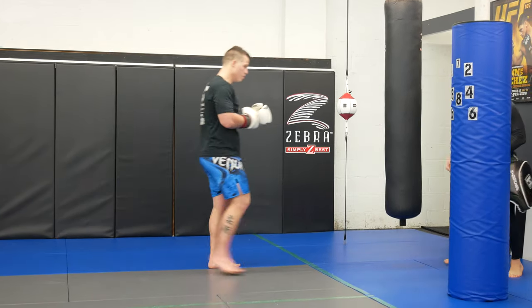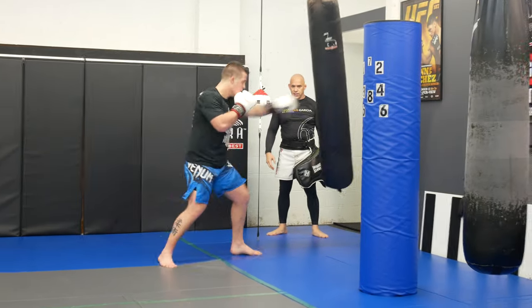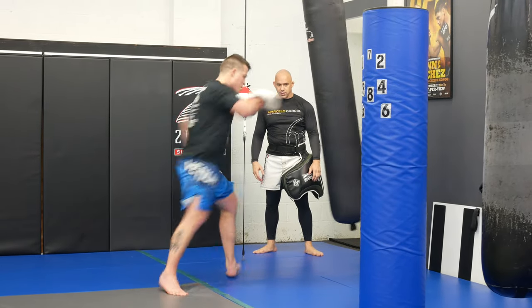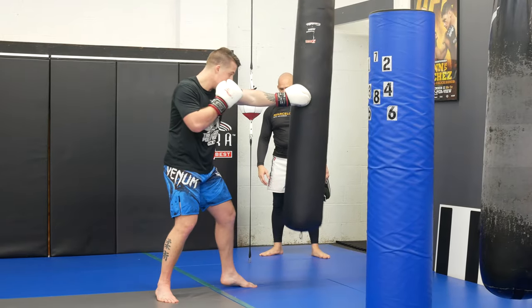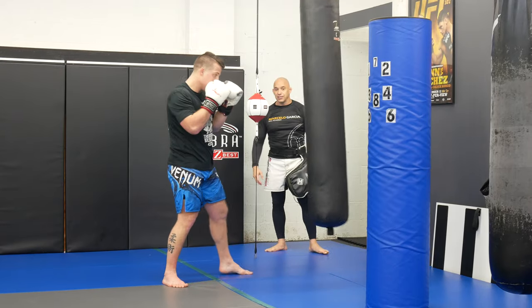If he doesn't have a partner, he fixes the bag, moves around a little. Another key thing you guys will see — he's hitting the bag with his shin, not his foot.